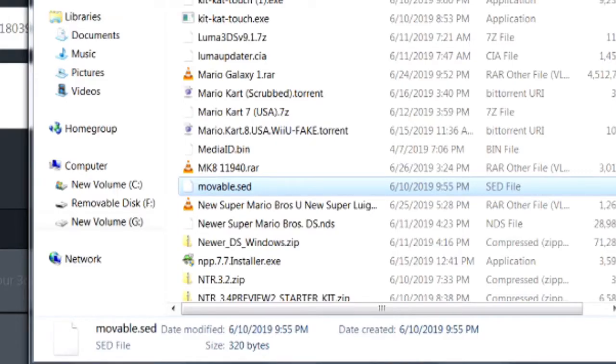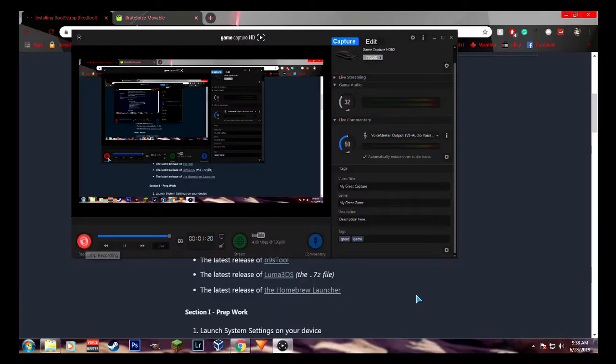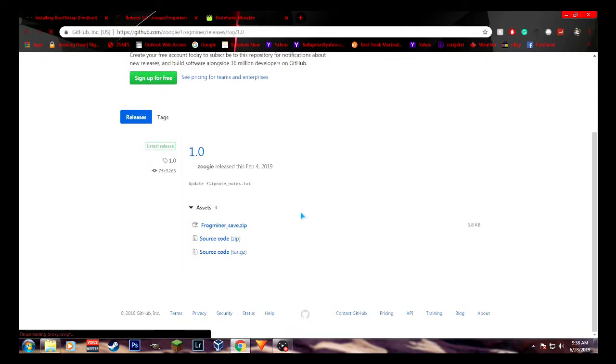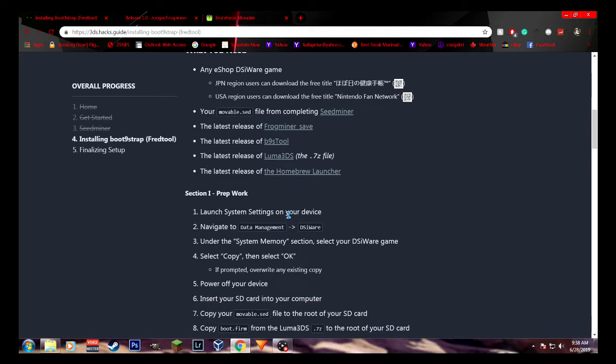Once you've got your movable.sed file, you will need to get frogminersave, B9S tool, and Luma 3DS, and the latest release of the homebrew launcher. You can get them from the links I'm showing on screen, either at 3dshacks.com or in the description down below.